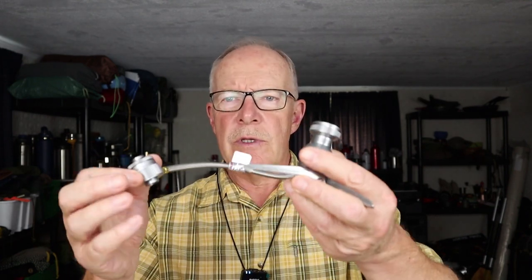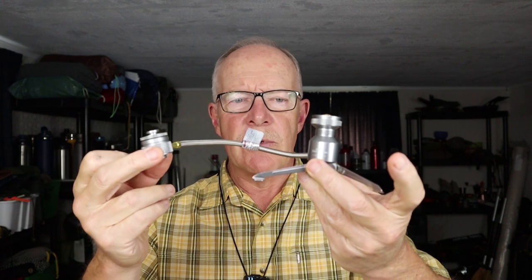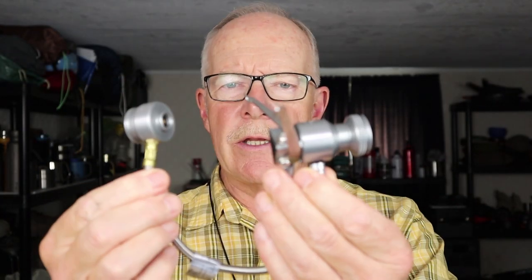There have been times when I've been out in the woods cooking a meal that I thought, wouldn't it be great if I could have a second gas canister stove without carrying a second gas canister? Well, that's where this device comes in. This is the gas canister stove adapter from Camping Moon. If you're interested in hearing more about this device, keep watching. I'd like to thank Camping Moon for sending out the Z23OD gas canister stove adapter so that I could share it with you.